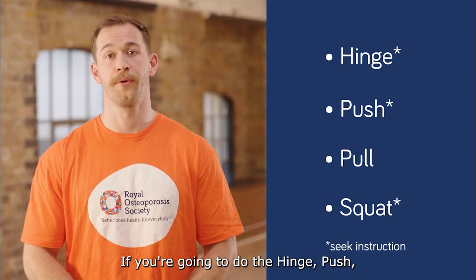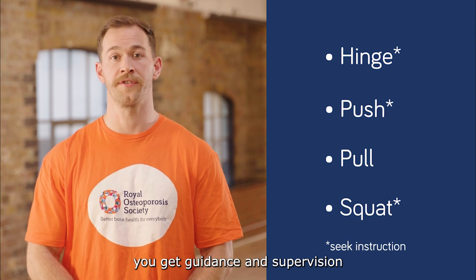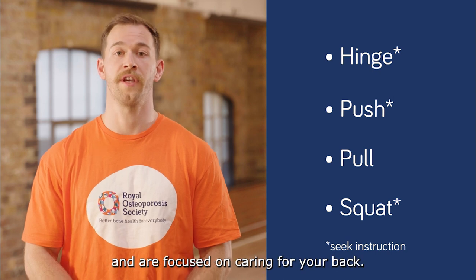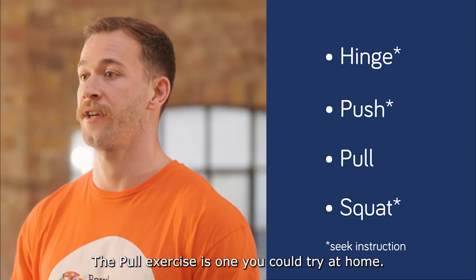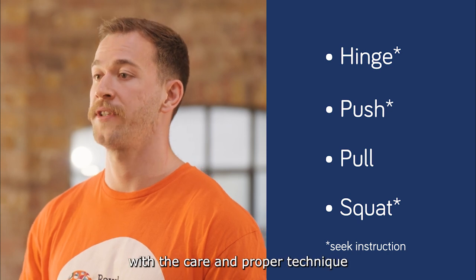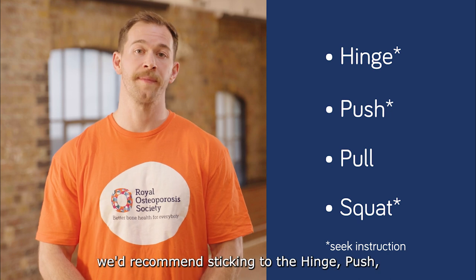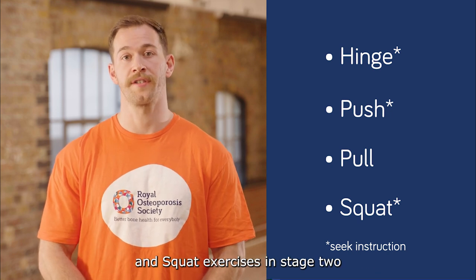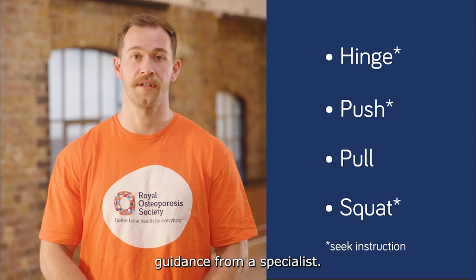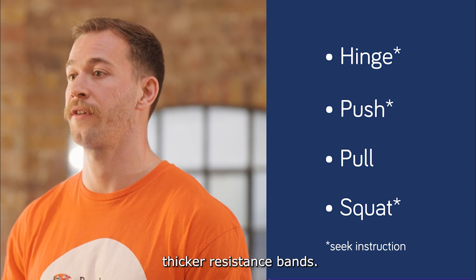If you're going to do the hinge, push and squat exercises in stage three, it's really important to get guidance and supervision from a qualified instructor before attempting them, especially if you have osteoporosis and are focused on caring for your back. The pull exercise is one you could try at home. You need to do these exercises with care and proper technique to make sure you're not putting too much strain on your back. If you're exercising from home, we recommend sticking to the hinge, push and squat exercises in stage two, as these generally don't require guidance from a specialist. You can still progress in stage two by making your weights heavier or choosing thicker resistance bands.